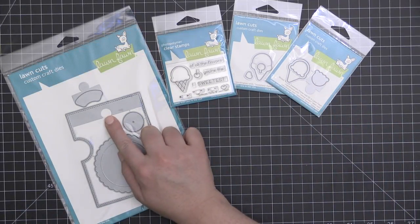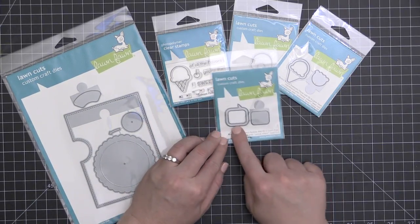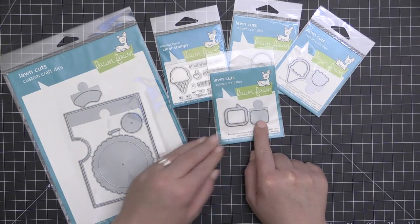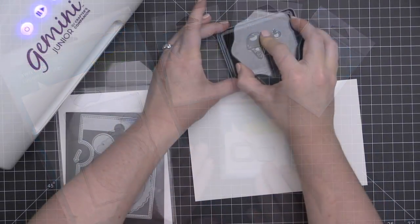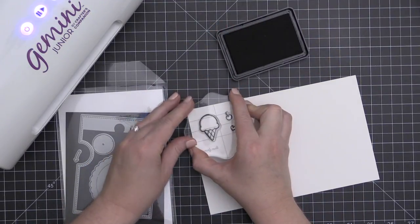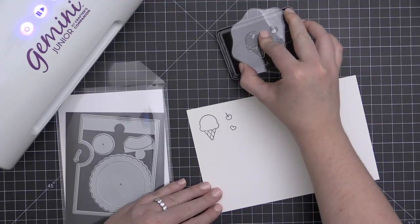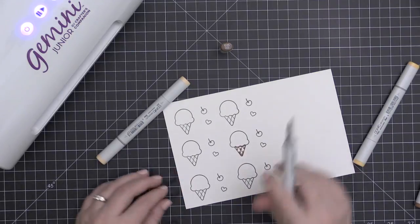That puzzle piece fits within the Reveal Wheel base to create the ice cream scoop shaped window. Here's the speech bubble Reveal Wheel add-on, and that fits also within that base to create the speech bubble shaped window. There are a lot of fun coordinating sentiments and die sets, and I love that these smaller stamp and die sets are reasonably priced so that you can pick up all the little additions and add-ons.